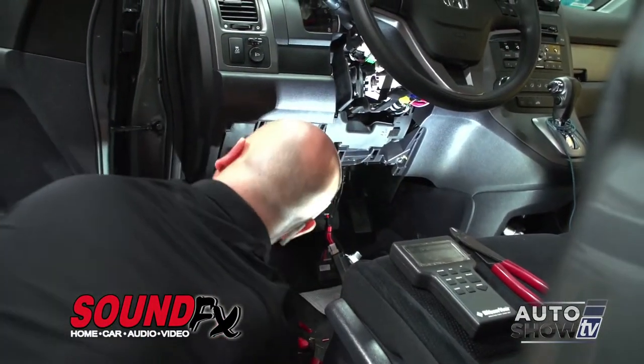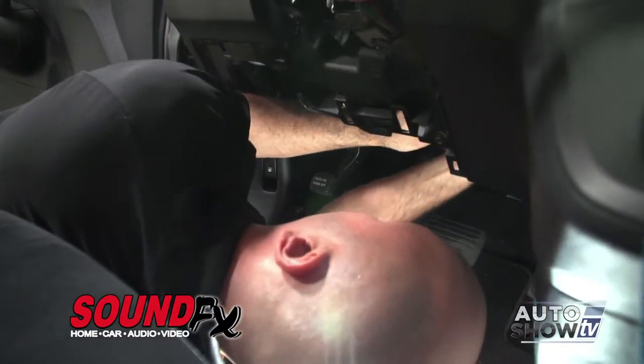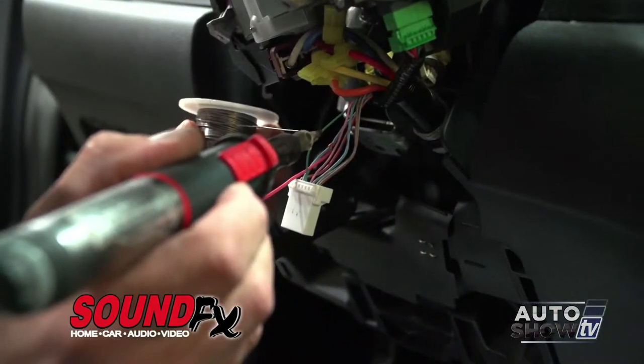First, the technician takes the basic body panels off, and then he actually installs and uses all 3M grade connections to combine the remote start to your vehicle.